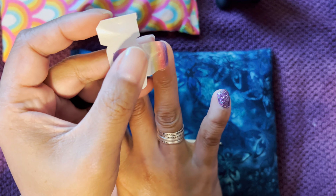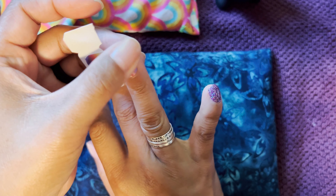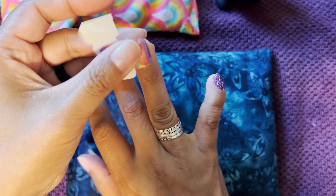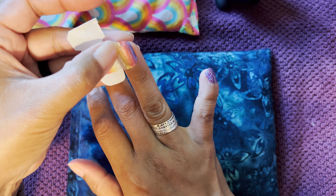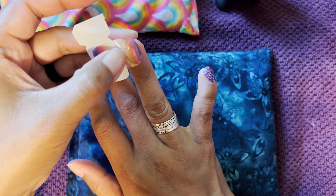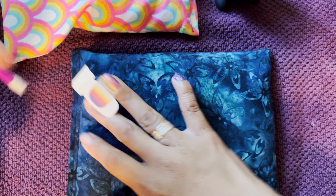Hold on, I want to make sure I line that up. So I'm doing this sideways, which I haven't — I've never done this before, so bear with me. Cause I actually want to save this, I want to save the rest of the strip if I can.